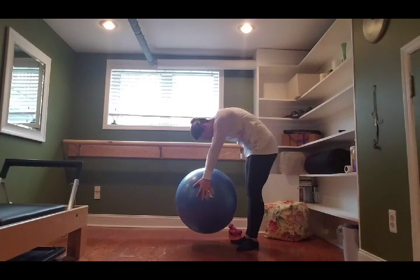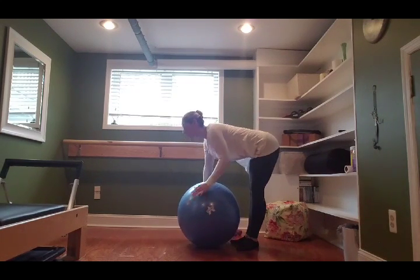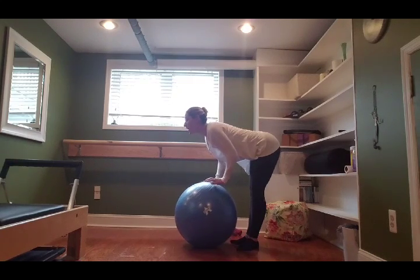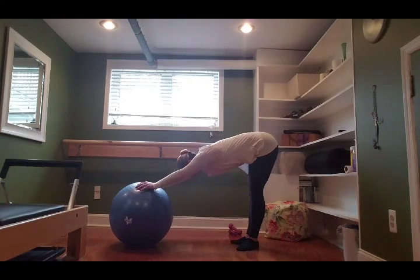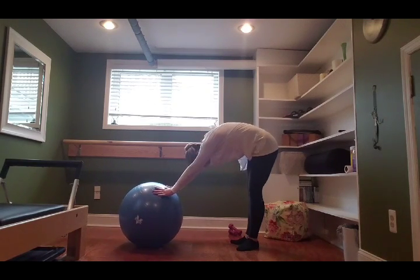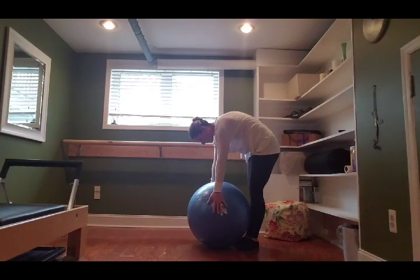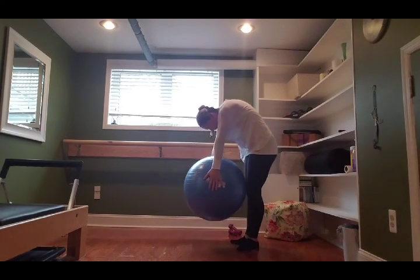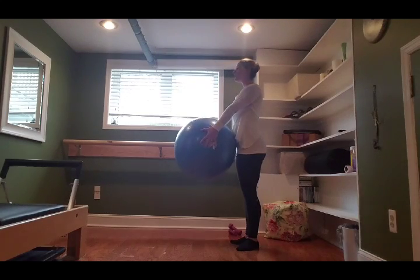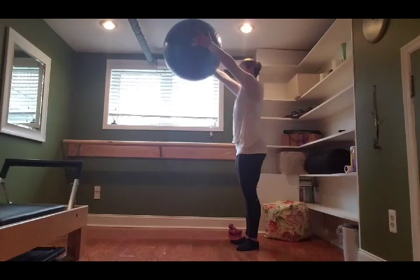As you exhale, hug your navel up and in towards your back. Inhale, look forward here, hands on top of the ball. Exhale, let the chest come back down as the hands press the ball out long — tabletop stretch here. Inhale, exhale: pull your core in, round the spine, drag the ball back in, warming up that core and the back, stretching the body, lifting up to tall. One more time: inhale, ball comes up; exhale, chin towards the chest, roll down.